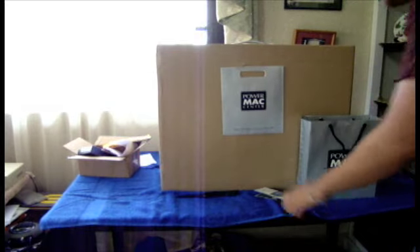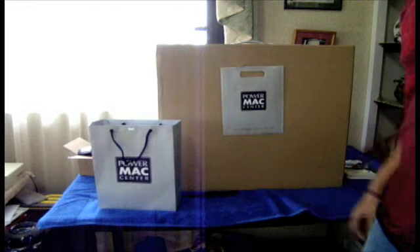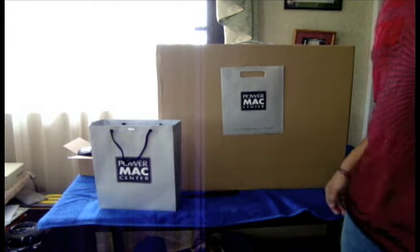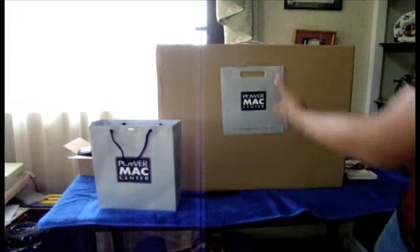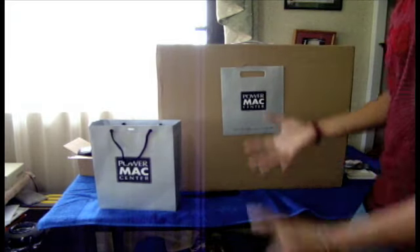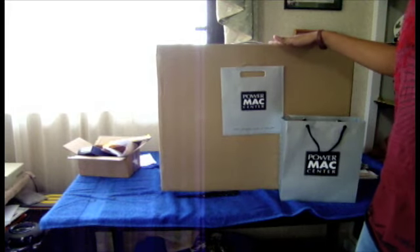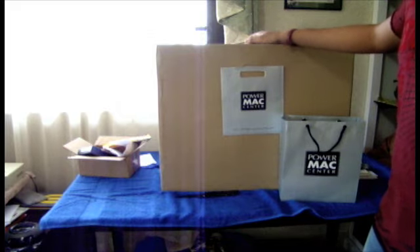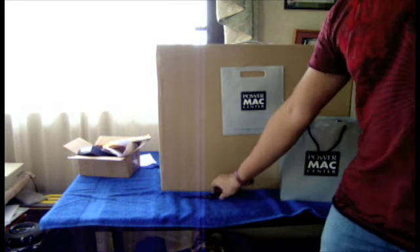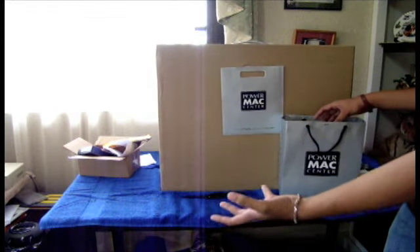Now let's get to the biggest package here. I just got back from the Apple Store three hours ago and was excited to go ahead and shoot an unboxing video. This is the Power Mac Center — it's like the Apple Store retailer from our country. They had a promo: if you buy a Mac, you get either a free Microsoft Office 2008 if you buy their Apple Care plan, or a free hard drive if you buy any Mac.